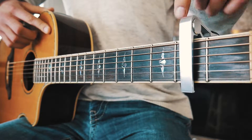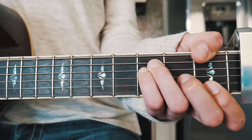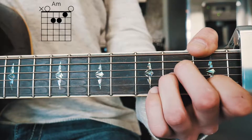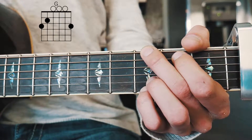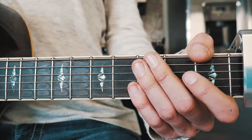The first thing you need to know for High Horse is that we're going to have a capo on the second fret. The next thing is the five chords we need to play this song: F, E minor, A minor, D minor, and G. I'll have chord charts in the comments below, as well as an alternate way to play that F for beginners.